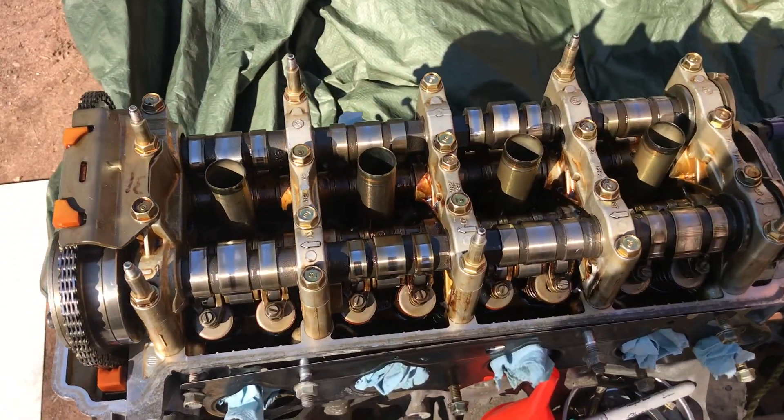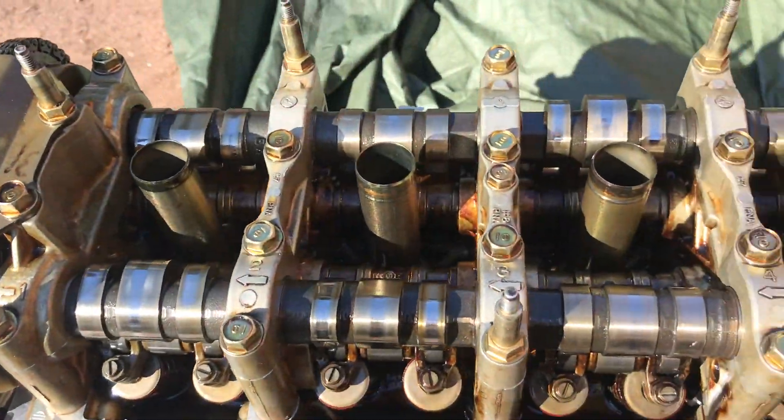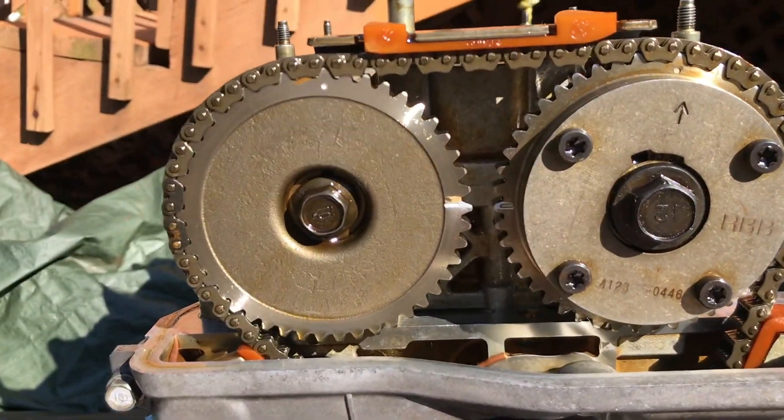The valve cover's off — you guys can see the whole assembly right here. I think I left this thing on TDC already.